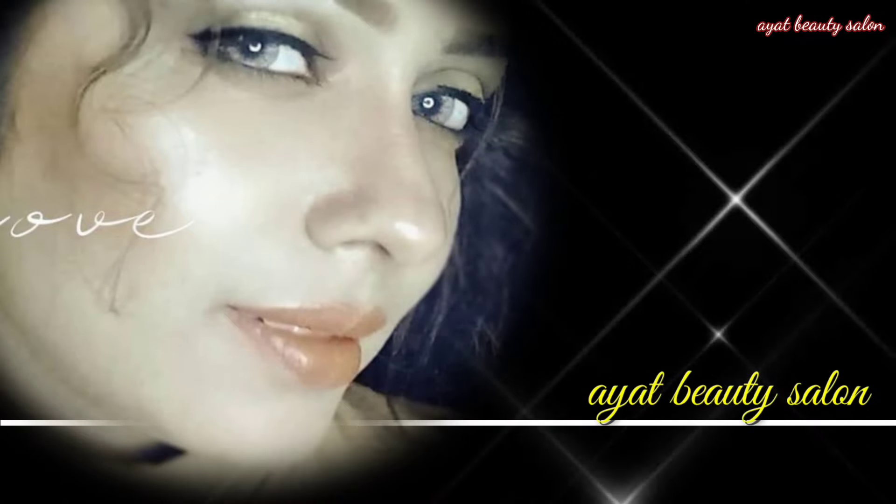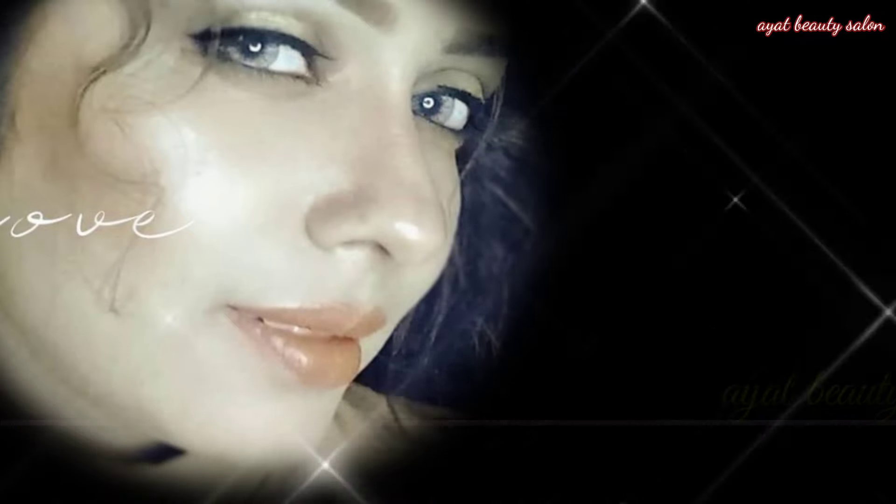Assalamualaikum, all my YouTube family members! I hope you are all right. Today's video tutorial is a model look makeup. If you feel good, then watch it.